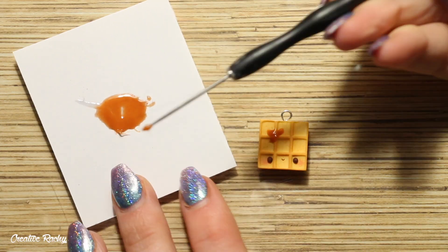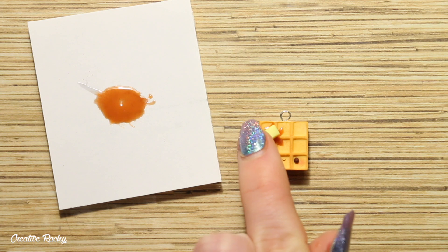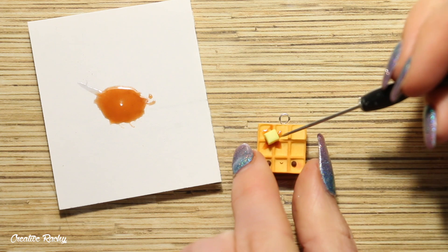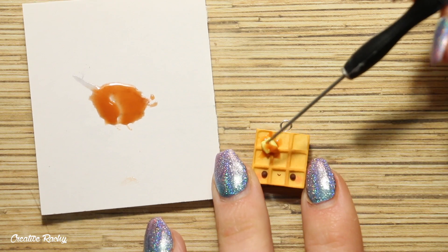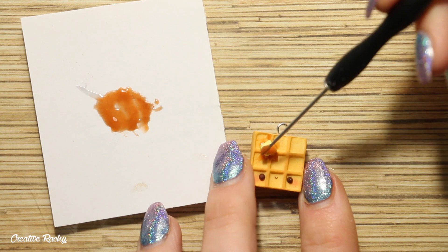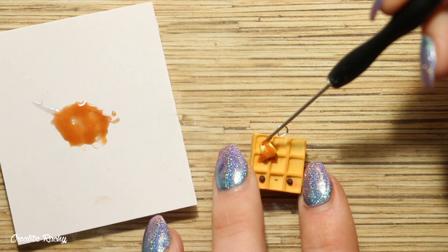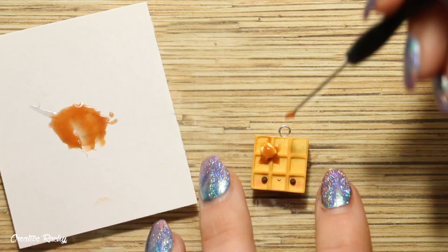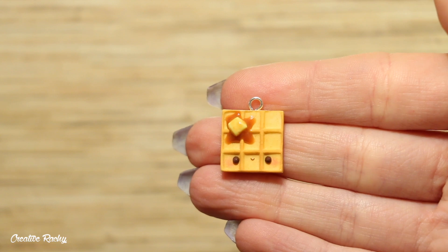Now to add the decorations or toppings onto the waffle, I started off by adding a small amount of the syrup and then I placed the butter on top of that, and then I am finally dripping some more of the syrup over top of the butter and running it down the sides. So this is what the charm looks like — it's now ready to go ahead and bake in the oven.